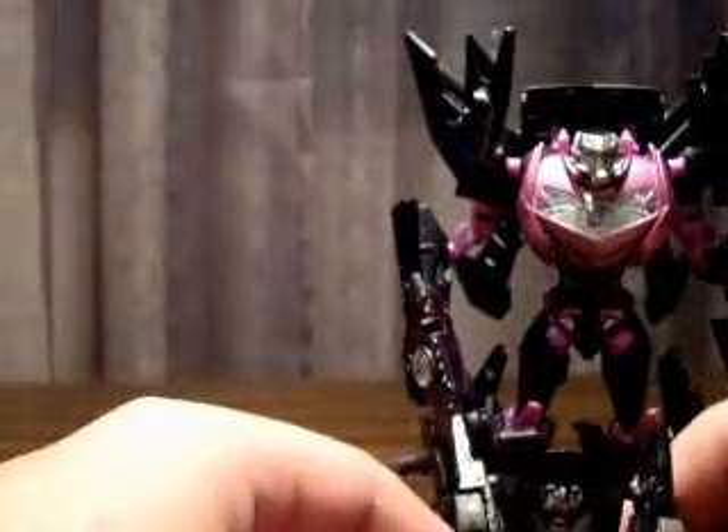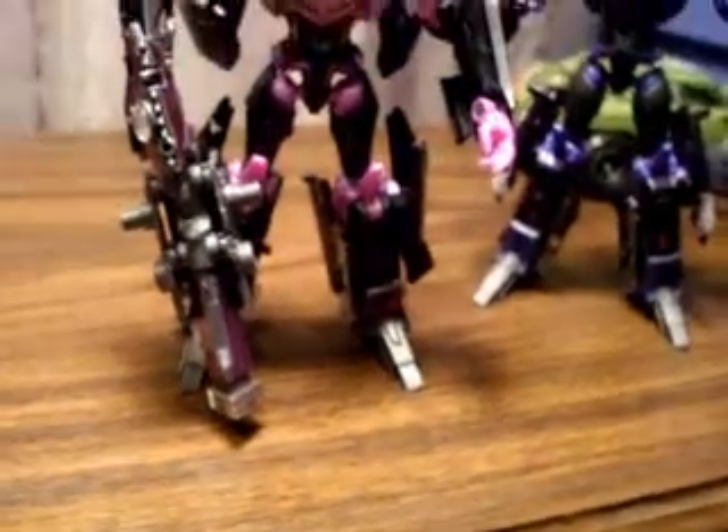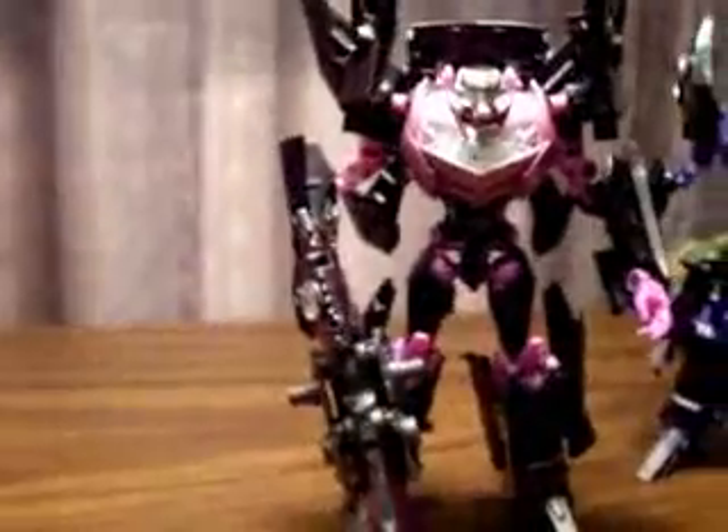And then let's just throw a Cyberverse one in there, just because — if I can get him to stand. There we go. Very short. Yeah, he can't stand. So let's get back to the transformation.